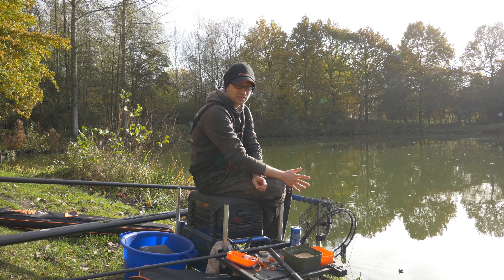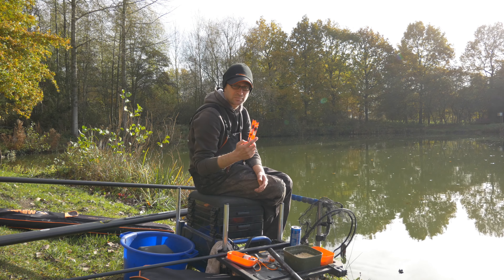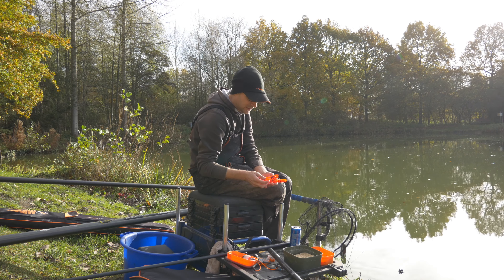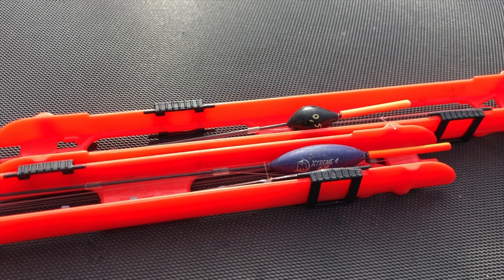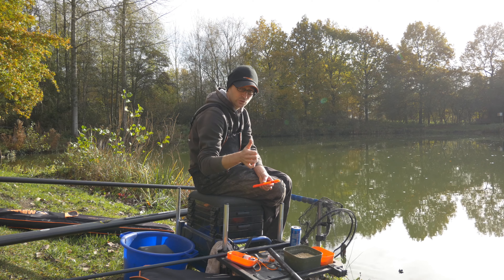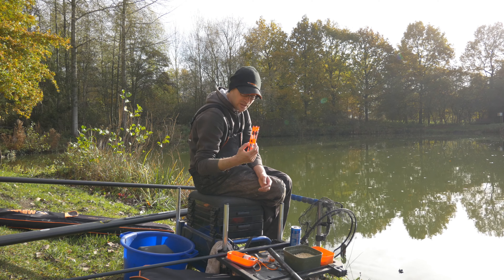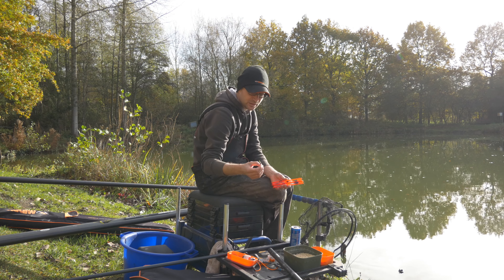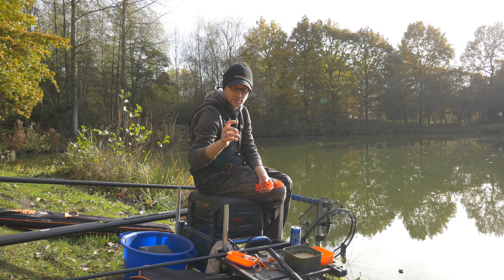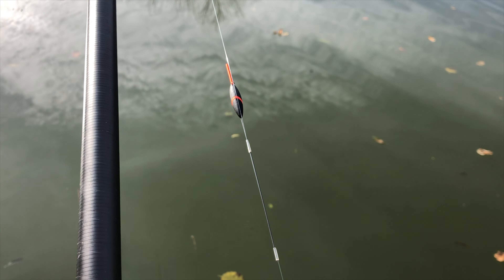Het is einde van de herfst, begin van de winter. Waar we twee maanden geleden nog bezig hadden met pallets, expanders, deegvisserij met bol, met paste, dobbers met dikke antennen en iets zwaardere dobbers voor alles heel stabiel te houden en voor een betere registratie te krijgen van die pallet of die expander. Stappen we nu over naar iets meer geraffineerde dobbertjes: een langwerpig dobbertje met fijne antennen van boven en vooral heel fijne carbon onderantenne.